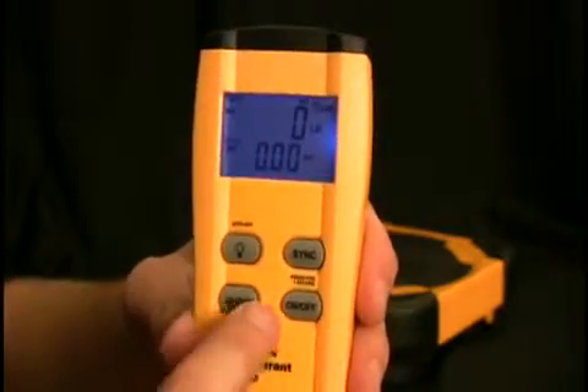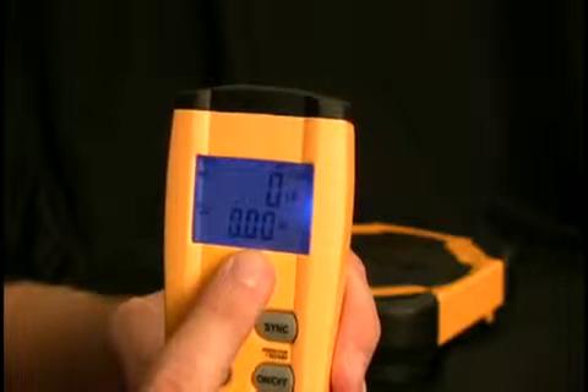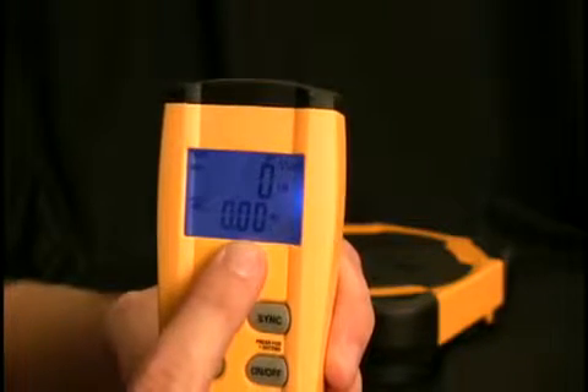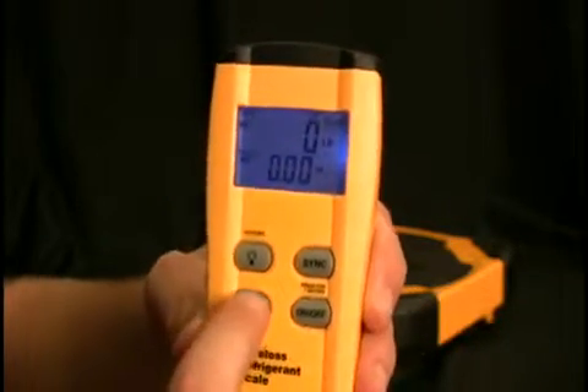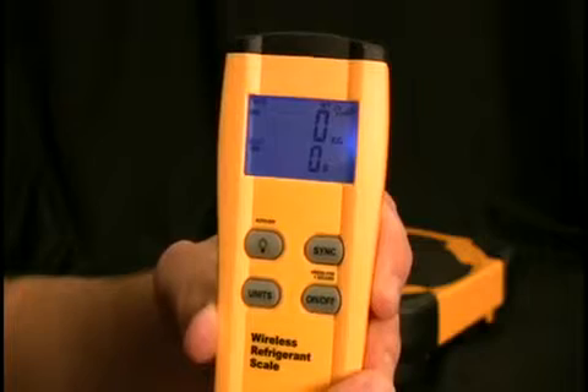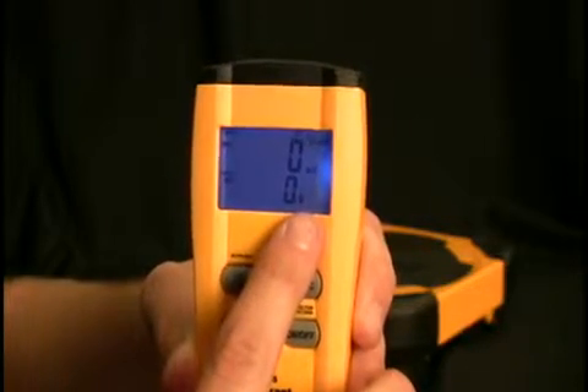For pounds and ounces, it measures in increments of 0.25 ounces — that's a quarter-ounce increment — up to 220 pounds. For kilograms and grams, it goes up in 10-gram increments and measures up to 100 kilograms.